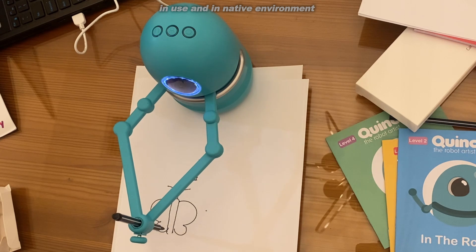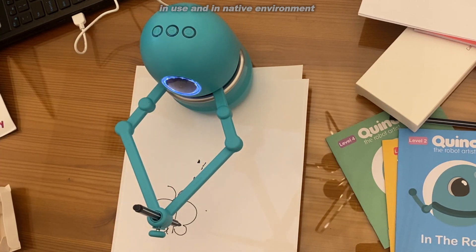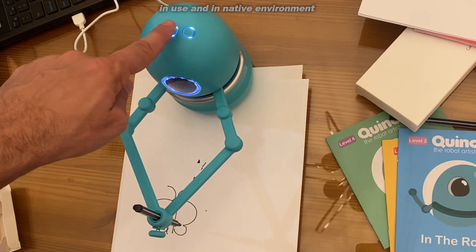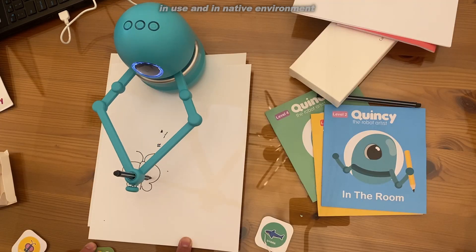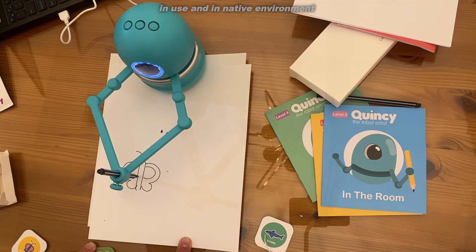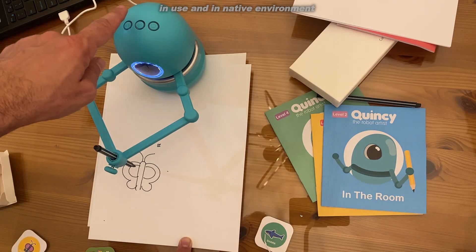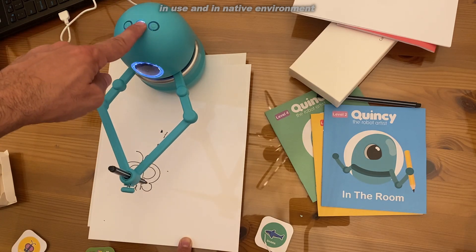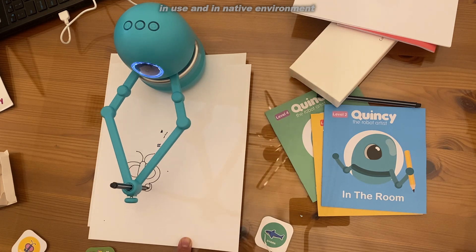Quincy is recommended for kids age three and up. I would say this would be a great gift for somebody age five. And if you're a grandparent, an aunt or an uncle, and you want something that's not only fun and exciting but also secretly educates and teaches them and inspires some of that left brain, this is an absolutely fantastic product.